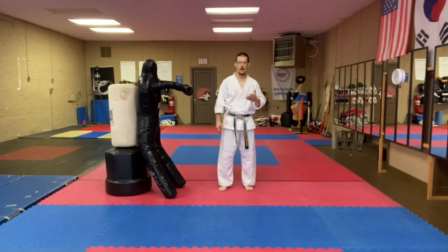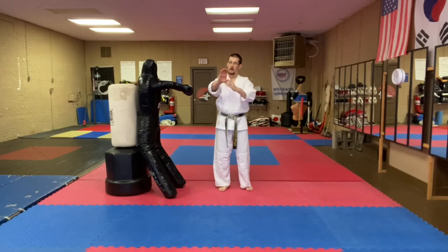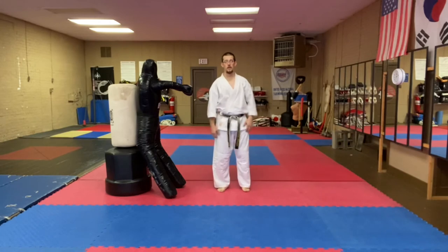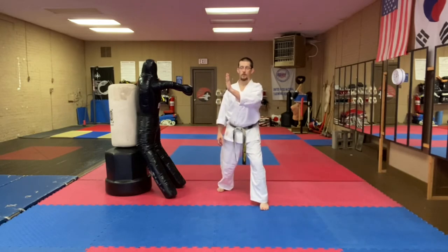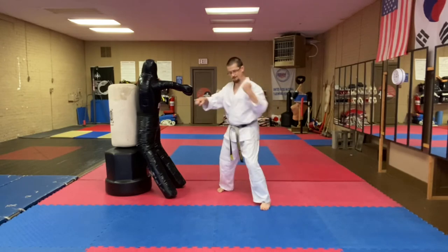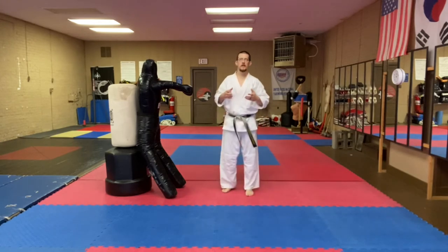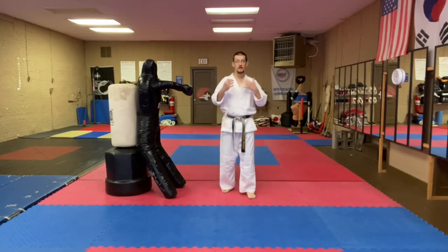We're going to start off with a brush block. As that punch or grab comes in, I'm just going to push it away, followed by the other hand, keep pushing it away, and capture it. So as my opponent punches me — one, press that punch out of the way; two, grab. Now three, I'm going to twist my waist this way and smash my forearm into his elbow. So this becomes not so much of an elbow lock as it is an elbow smash in this particular technique.